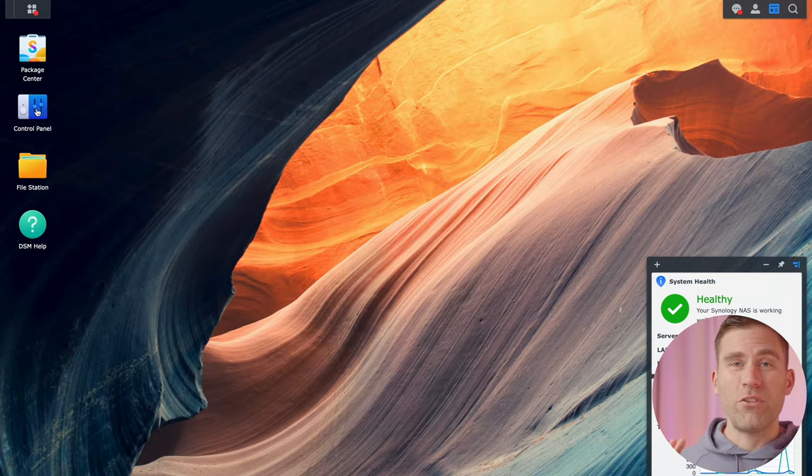Go to User and Groups. First, let's create a group — go to Group, click Create, and call it 'family.' Hit next. Because we haven't added any family members yet, there's nothing here — hit next. Since it's the family group using the family folder, everyone should have read and write permissions. You can also set a quota here, like limiting to two gigabytes of storage per user, but for me it doesn't really matter.